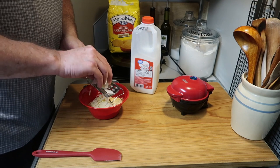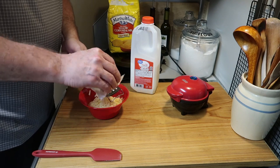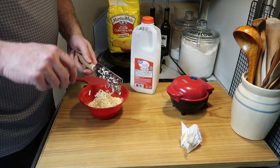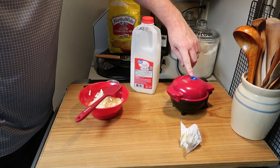The next ingredient is butter. You can also substitute flour for one of the quarter cups of cornmeal if you want to do it that way. I'm going to grate in about one tablespoon of nice cold salted butter.